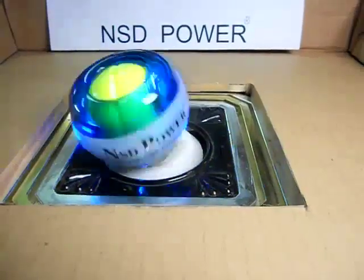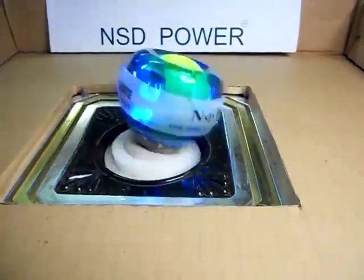Finally, each NSD spinner gets tested on the machine for proper balance.